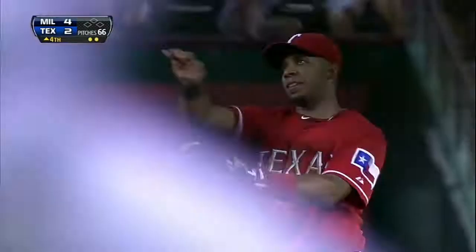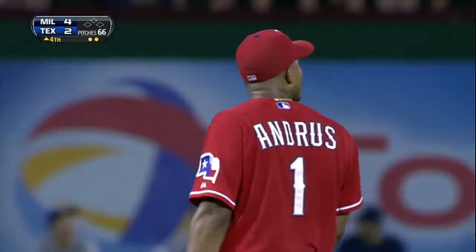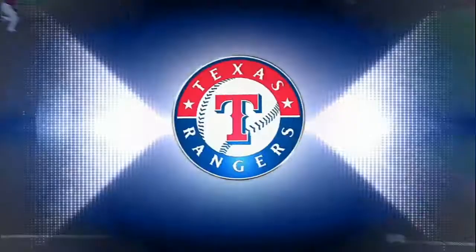Nice play by Elvis on the ball. Throws on the run — as you said earlier in the game, it looked easy, but it's really not. Everything that Elvis does he makes look easy, but this is a very difficult play going to his left, going toward right field.